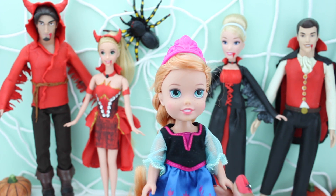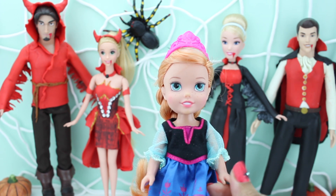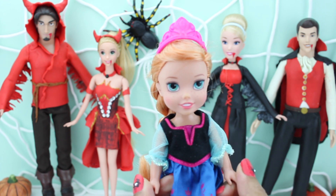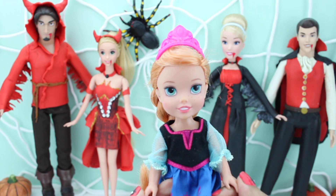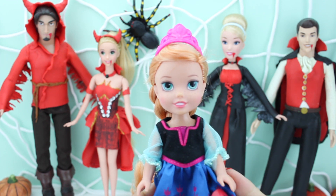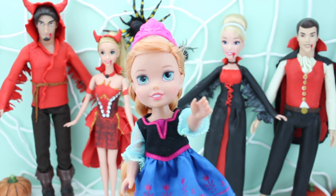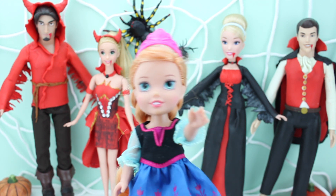Sorry about that, Anna. Don't worry — we'll get you a nice Halloween dress all together with your friends in our next video. Yay, that's gonna be exciting! I can't wait to get dressed with my friends.